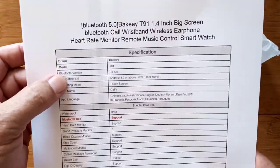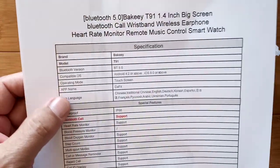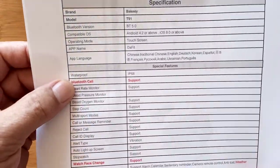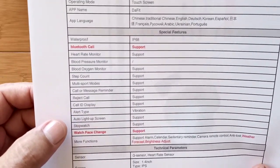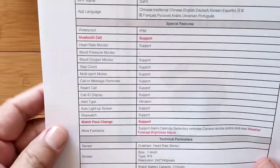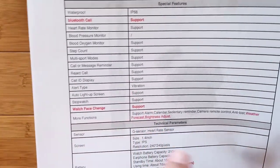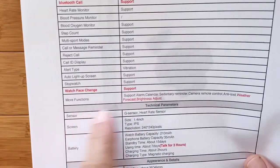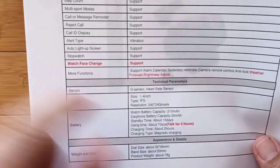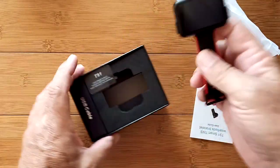Here we go — the T91, Bluetooth 5.0. They're almost all doing that now, which is great. Touchscreen, it uses DeFit for the companion app. Here are the languages supported. Bluetooth call is supported through the earbuds, not through the watch itself — you'll be talking through the earbuds. You can change watch faces and all the basic functions are here. Talk time three hours, use about seven days, standby about 15 days. Weight and size are there too.